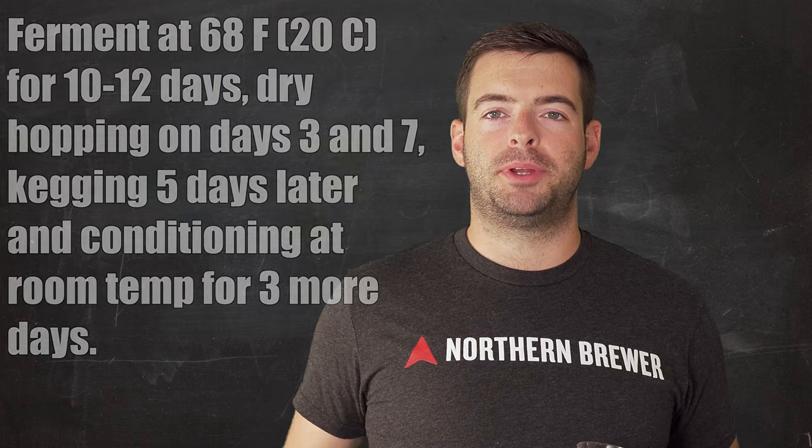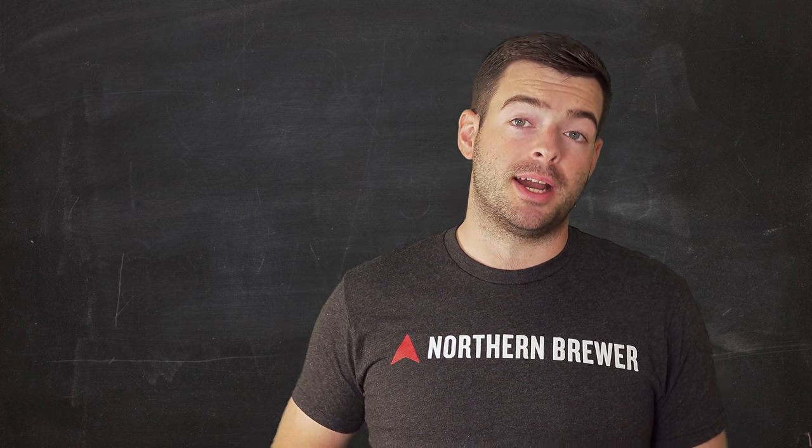In a nutshell, we're going to ferment at about 68°F, dry hop twice on day three and on day seven, keg at about day ten or so, then let the keg sit at room temperature for two or three more days to clean up diacetyl. Then we'll hook it up to gas, put it in the keezer, and get it all ready to be served. The beer will probably be ready in about two weeks, maybe two and a half weeks.